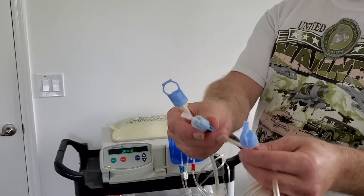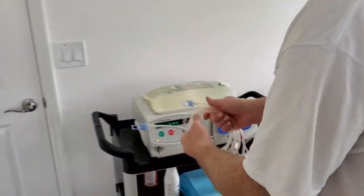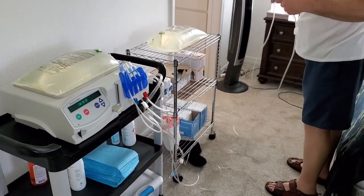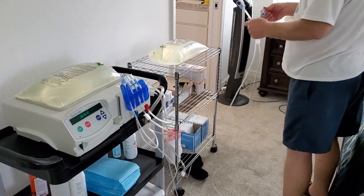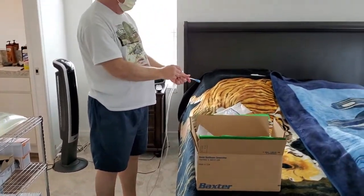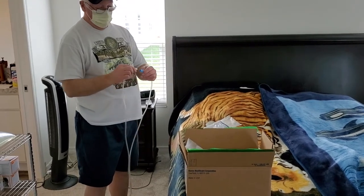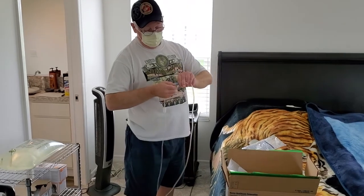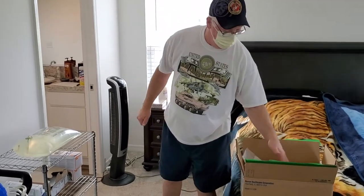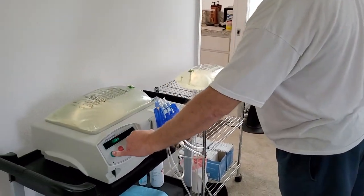I'm going to place the patient extension line in, also making sure it's stretched out with no kinks in it. Pop the tops on them and toss them aside — I keep my eyes strictly on the patient extension line. Twist them in together, then pick up my caps and garbage and hit go.